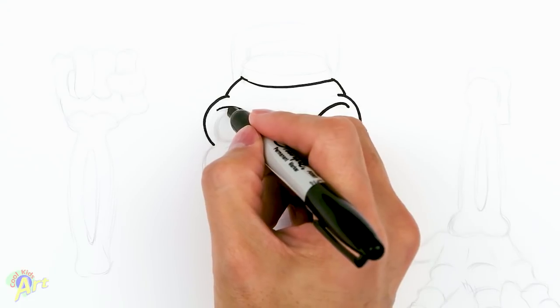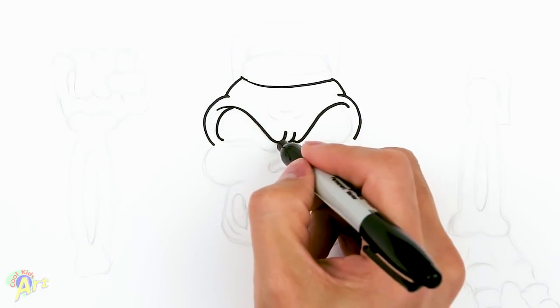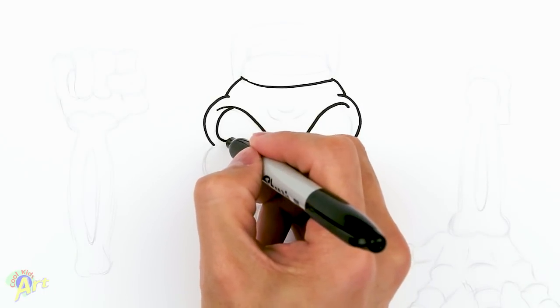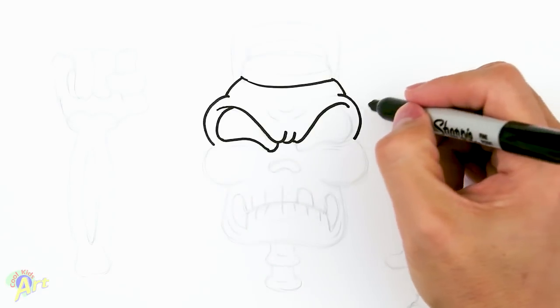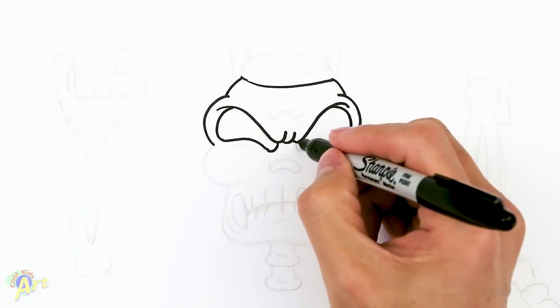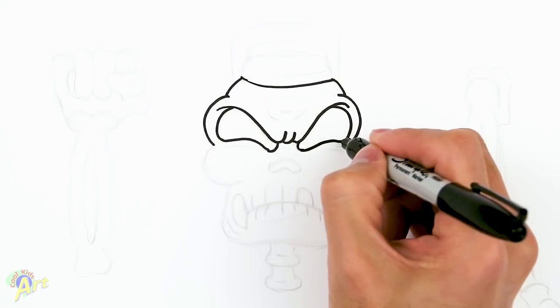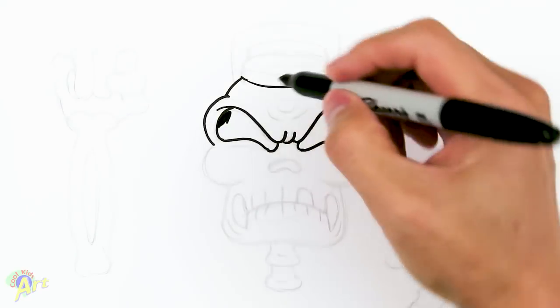Now we can draw the rest of the eye socket. You want to come down one big curve like this, then the smaller one down here, and then connect it — that kind of shape. So on the inside we come in and come down the same as the outside curve, then connect them with that curve. Let me shade it in so we can see.